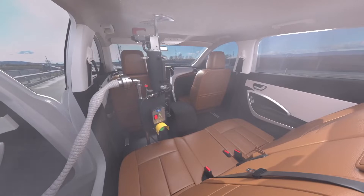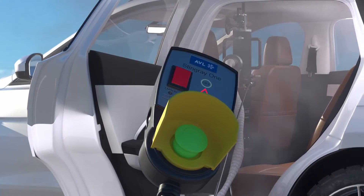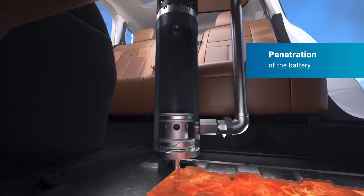Once installed, the water supply and remote control are connected. The activation of the system is done from a safe distance to protect first responders.